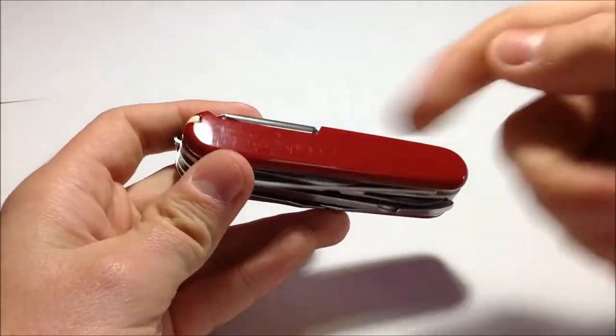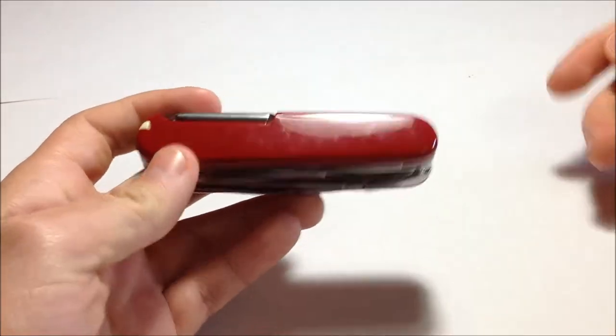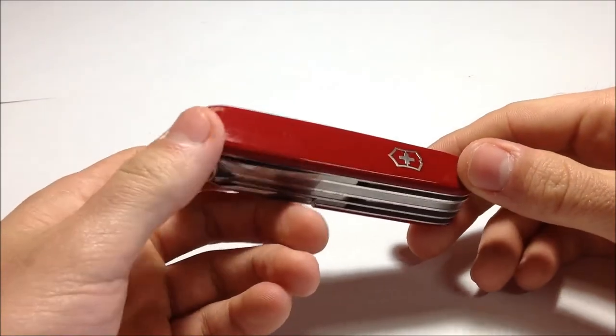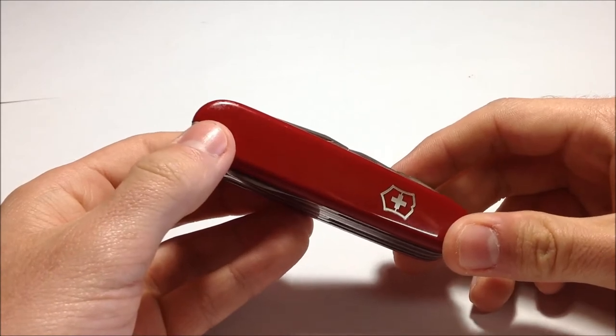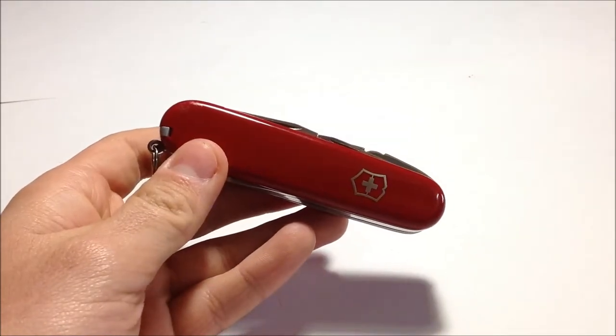This one has the regular scales, not the eco line scales that I love. And just by carrying it for a month, this is what you get — completely scratched. It's okay, I don't mind, but that doesn't happen to the eco line.